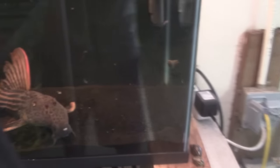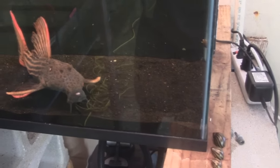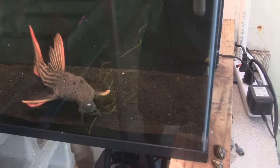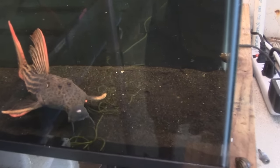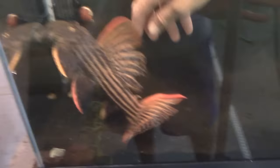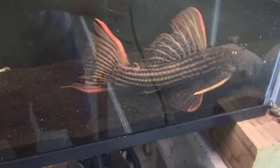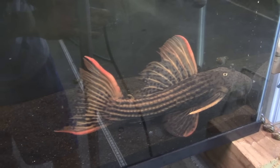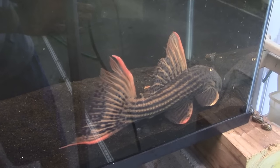They don't eat algae, so what do you feed them? We feed them a lot of frozen shrimp, frozen brine, and mussels — that's what they like. In the wild they crack shells with their teeth; their teeth are designed to crack open shells and eat the insides. Freshwater mussels and scallops are usually what they diet on.